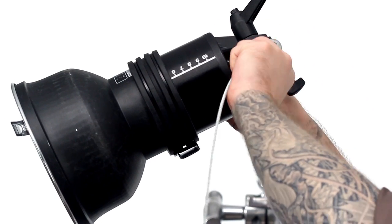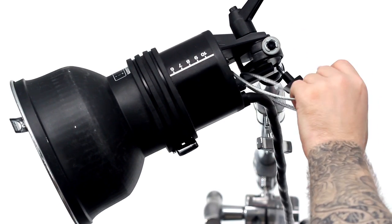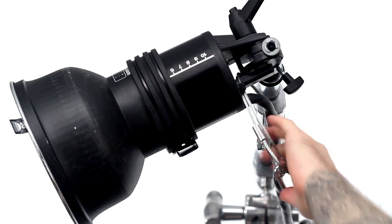Simply place one end through the mounting block of the Profoto head. You want to remove as much slack as possible. In this case, I've doubled up the cable.